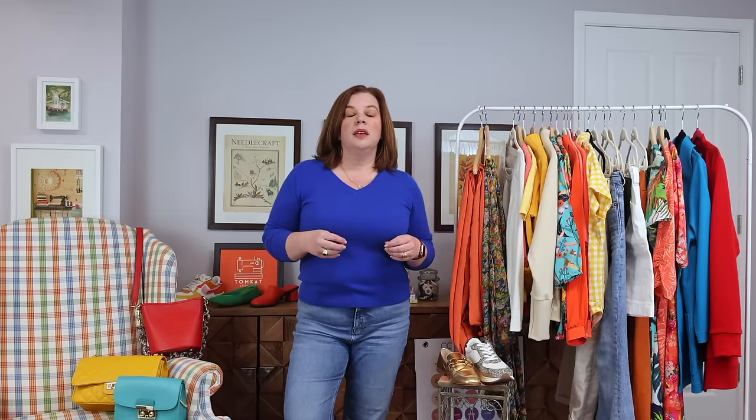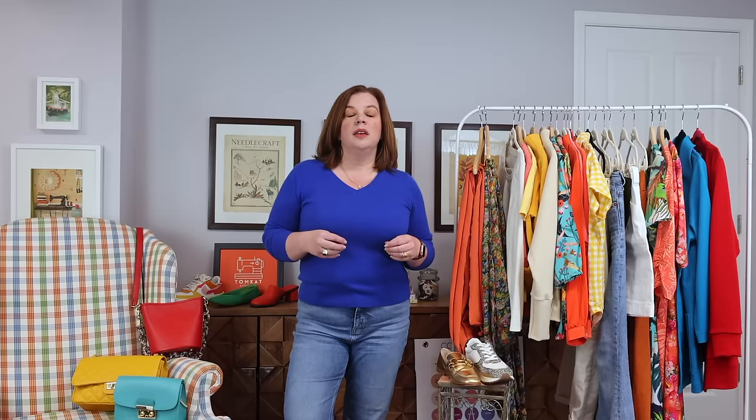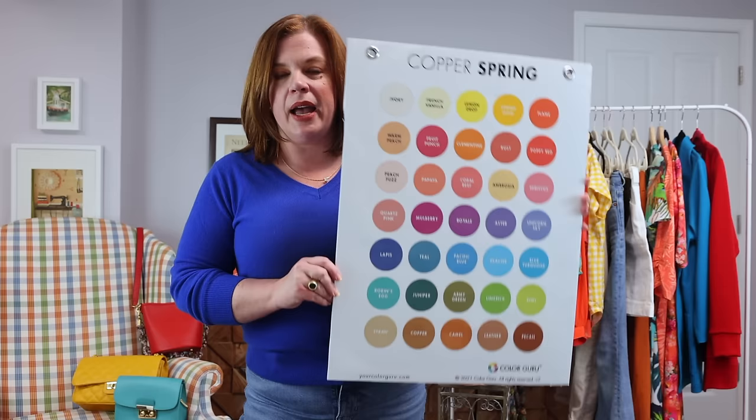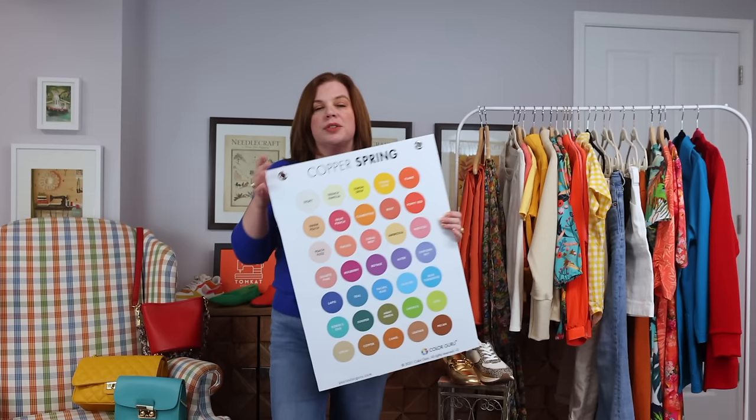Before we get into this, let's talk about my color palette. I am going very bright. I typically go with six colors — I have a very cohesive closet now because I sew and make garments based off my color card. Jenny created this gigantic color card for us; I have a copper spring, and these are the 35 colors recommended for my color family. I do recommend sewing off of a color palette of some sort — it really keeps things nice and cohesive.